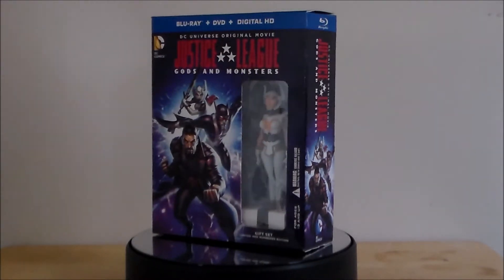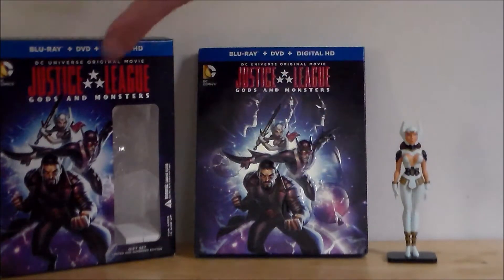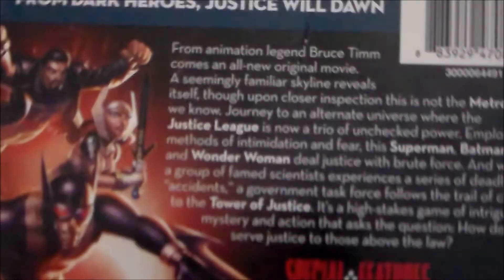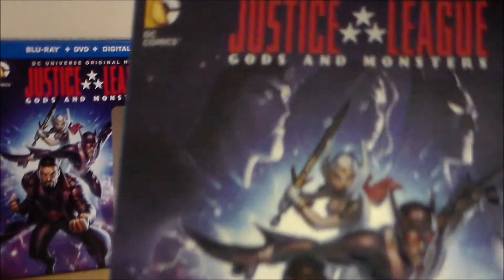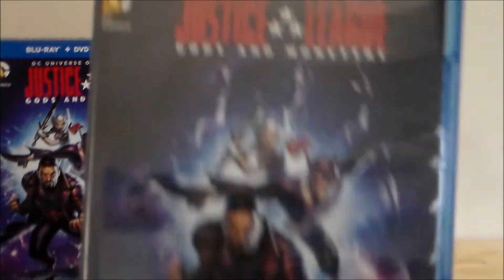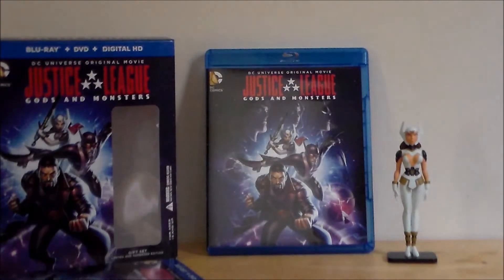Let's go ahead and take a look at the packaging. Here's what we get: we've got the movie itself. Here's the box, just a close-up — it's the same artwork that we get on the disc itself. Here's the back with the write-up of what's going on. And here's the Blu-ray itself with a nice glossy cover. The DVD is very similar — just like everything else we've seen with Blu-ray releases.